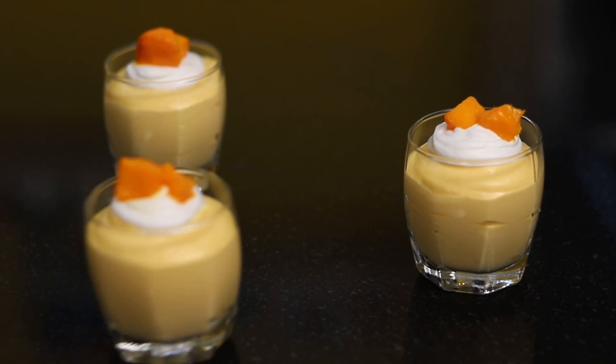Hello all, Chef Dipali here. Welcome to WowCookStudio's channel. Today we are going to make a 3-ingredient Mango Mousse. This recipe is very simple and only uses 3 ingredients. Mango season is coming!